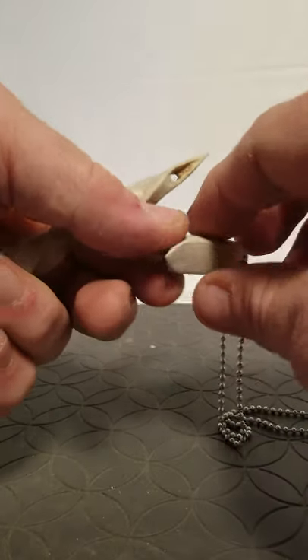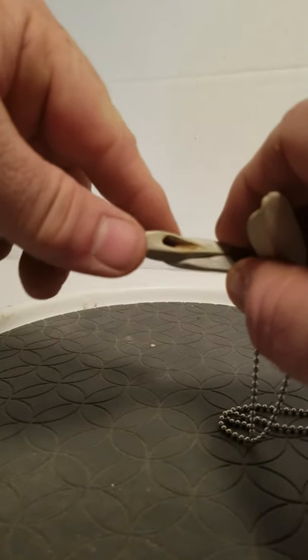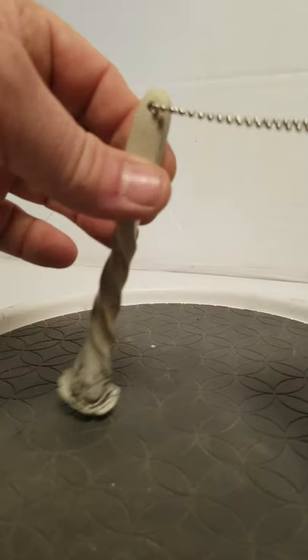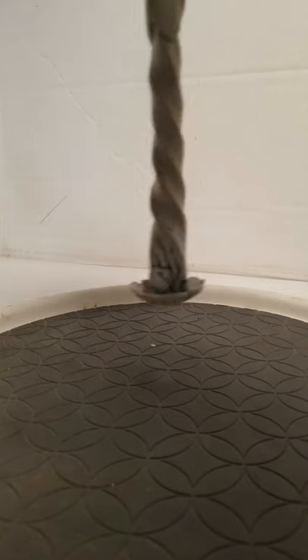Put this back on it. It only goes together one way, so you can't screw it up. There you go — click, de-click. Here's your necklace. Hope you like it.